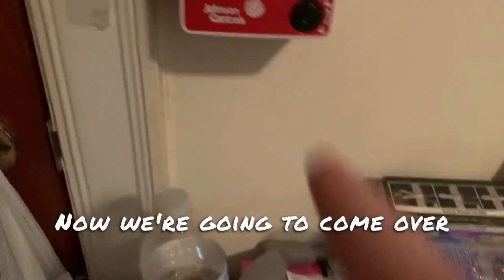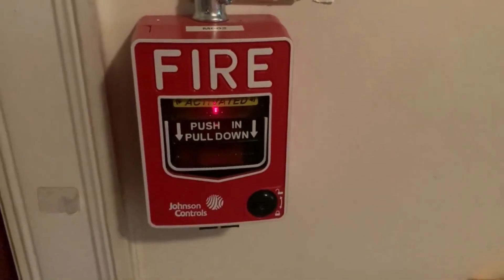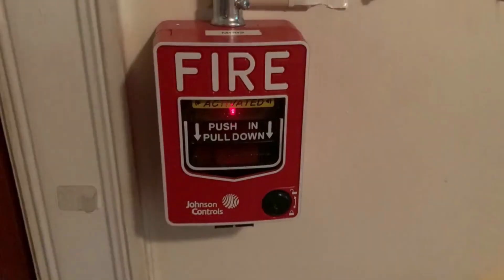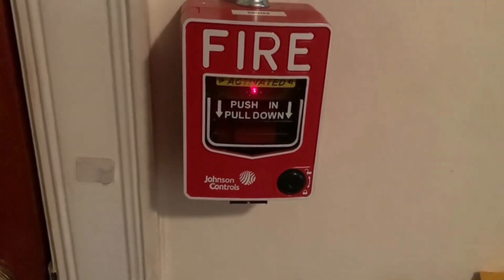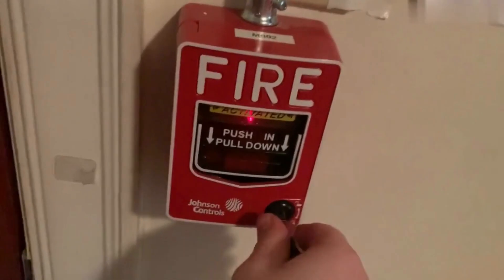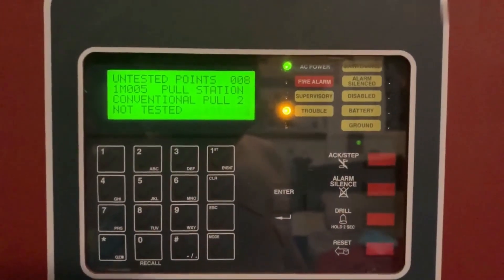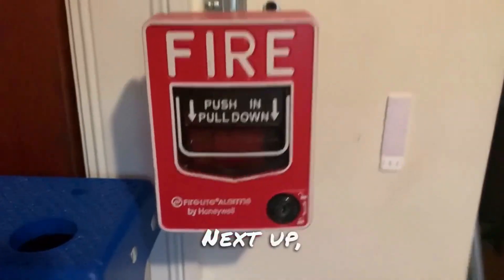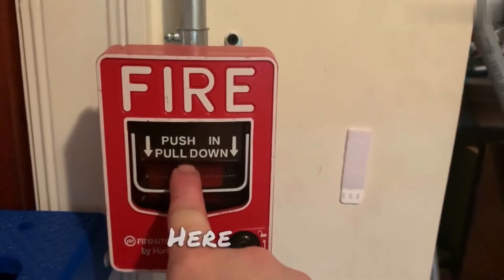Now we're going to come over here. We're going to do the JBC 12 LX. Next up, we're going to do the Firelight BG 12 LX. Here we go.